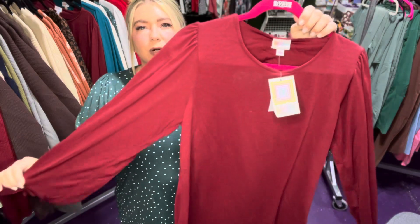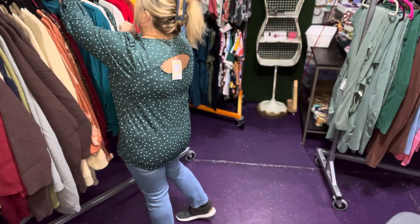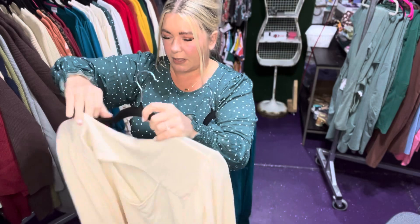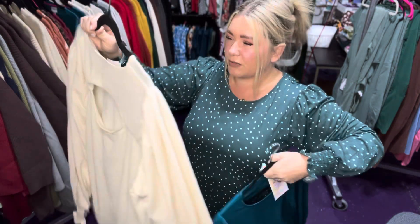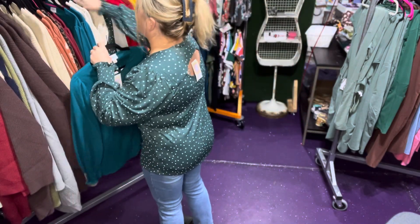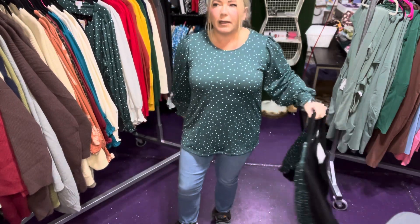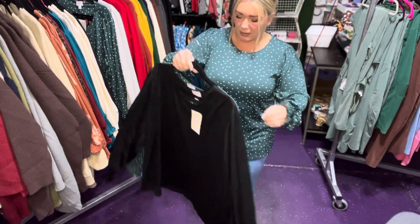We have this gorgeous cranberry one. We have teal and eggshell. And you can really see the cutout in the lighter one here, which is really pretty — if you have a back tattoo, that's really cute. They're not too long, which I really like, but you could upsize to get more length if you wanted to. Mine is almost covering my rear end, and I'm in a large.